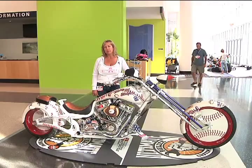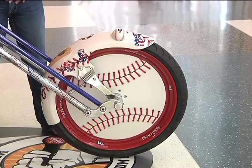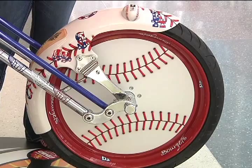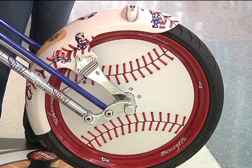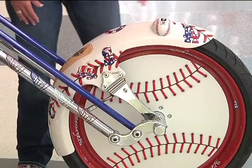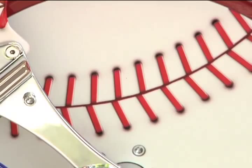Let's talk about the fabrication, starting from the front wheel. The fabrication on this bike was done in-house at Borghett's Bike Works — we do everything in-house. The front wheel is a 23-inch wheel with a three-spoke design inside the billet baseball to keep it light. The outside baseball domes are solid billet, machined and curved out slightly on the inside, and the stitch pattern is raised up off the wheel. Both sides are painted flat red and white so it appears more like a real baseball rather than a high-gloss finish.